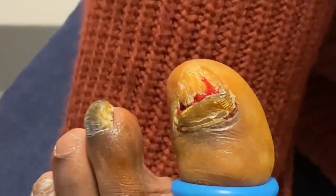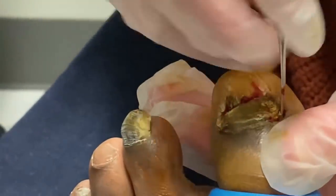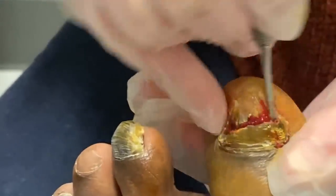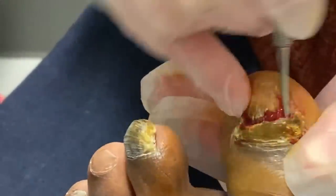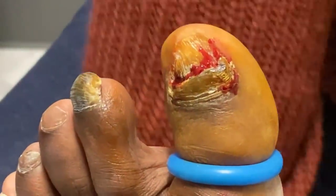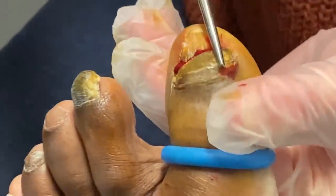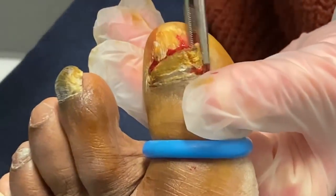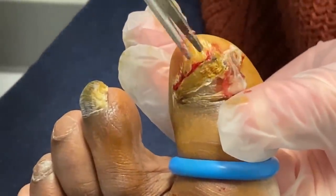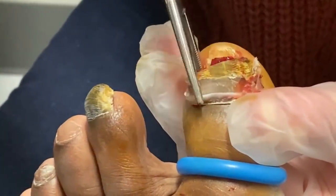It's not quite loose yet. There you go. It's real deep. Get that out of this side. That's pretty cool.